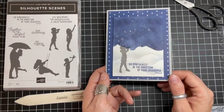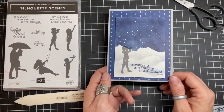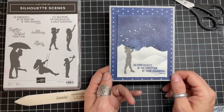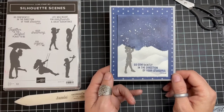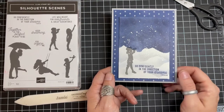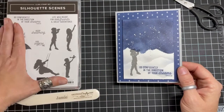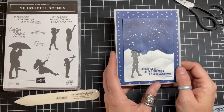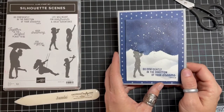If you haven't already, take a second to like this video, subscribe, and hit that bell so that you join us for every Card Making Monday, Wild Card Wednesday, and Stamping Stream Friday. Today's Card Making Monday, we're going to be embracing the silhouette scenes and some gorgeous coloring techniques to create this snowy, wonder-filled image.